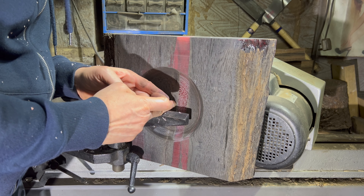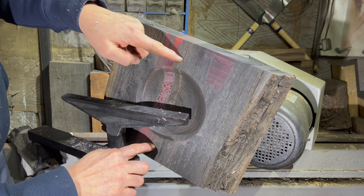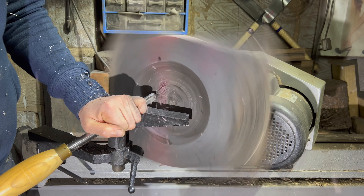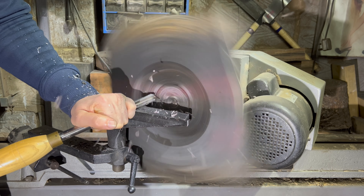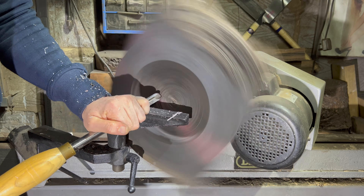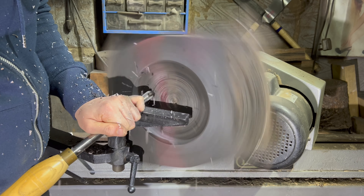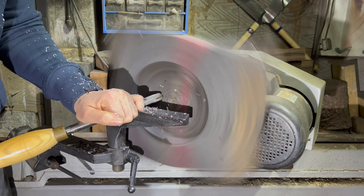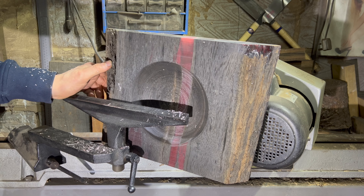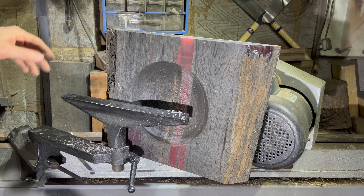Depth wise you can see I'm only down half inch if that. Width wise of the bowl I do want to be coming out about here. I think that size is good enough — I'm just going to bring this side down a bit and a bit deeper, nice gradual curve if I can.